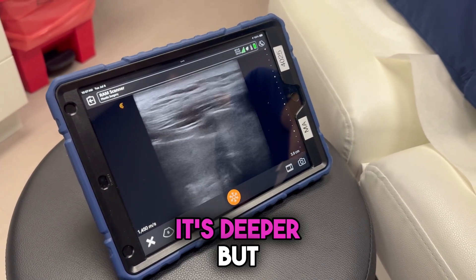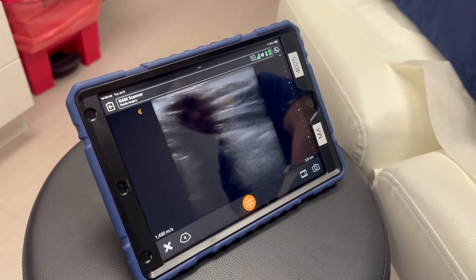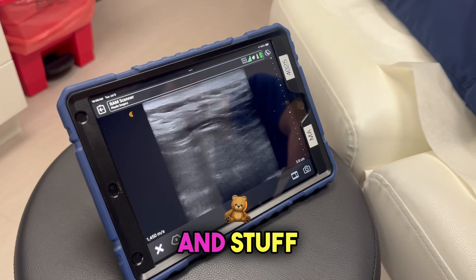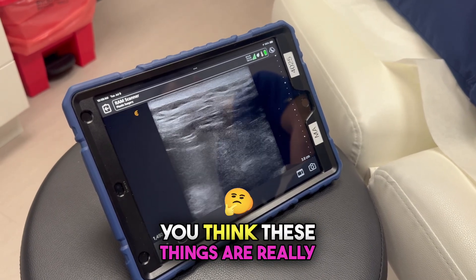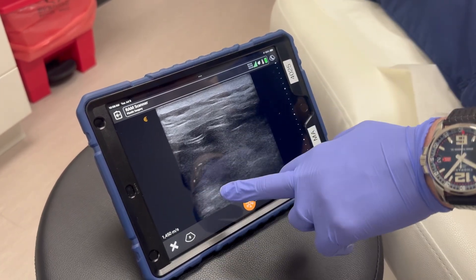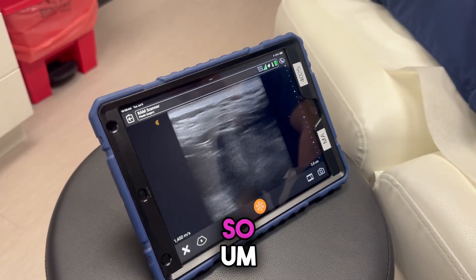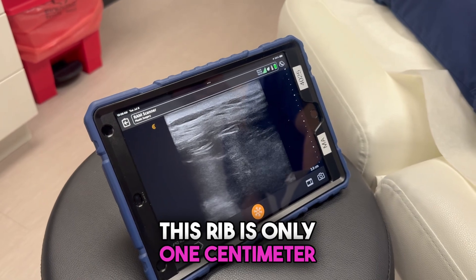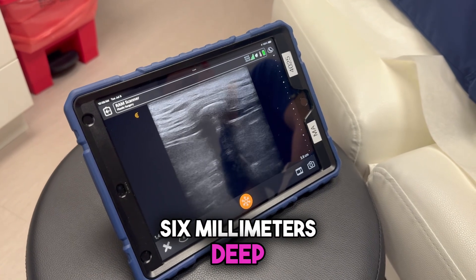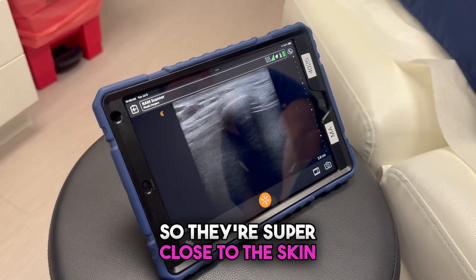Rib 12 is a little harder to find because it's deeper, but there it is — that little white thing right there. I'm going to press on it and it's going to kind of move. These things aren't as deep as you'd think. This hash mark over here is one centimeter. That movement right there is her lungs — far away from where we're working. This rib is only one centimeter deep. The next one is maybe six millimeters deep, and this one over here is about five millimeters underneath the skin. They're super close to the skin.